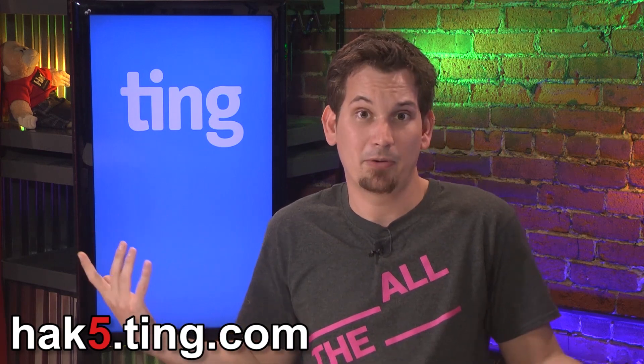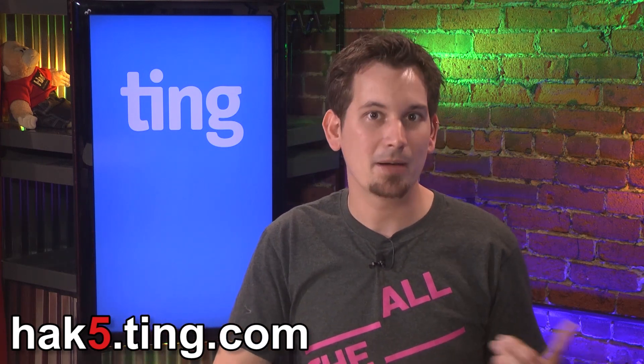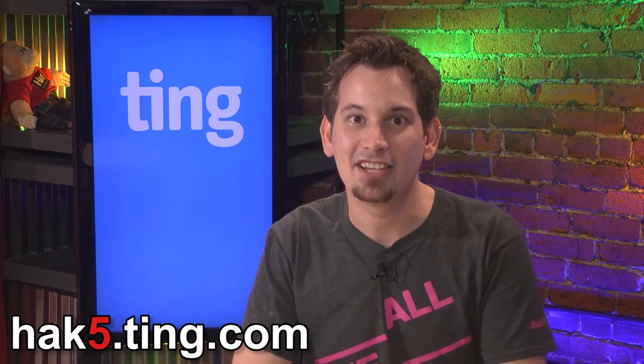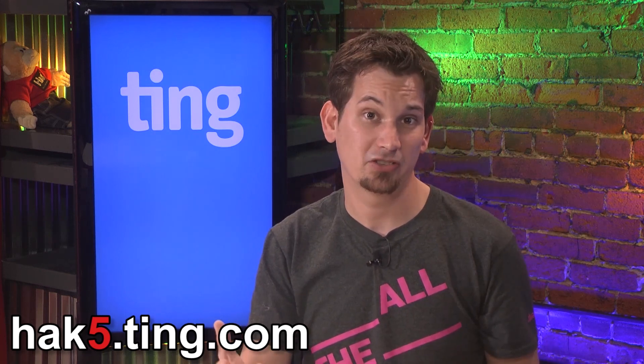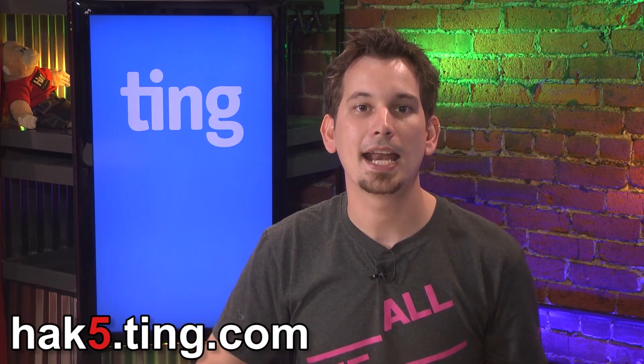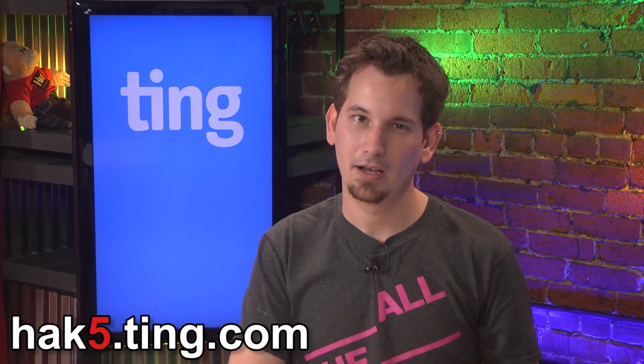So if your plan is for 1,000 text messages and you only use 100, well then you get credited for the 900 you didn't use. How awesome is that? It's that simple. It's why my friends and I are all switching to Ting. I'm using them, my bartender's using them, and my sister just signed up with them. Hey Karen — and she loves them because she had a question, called the customer support line, and a human answered the phone. I know, right?